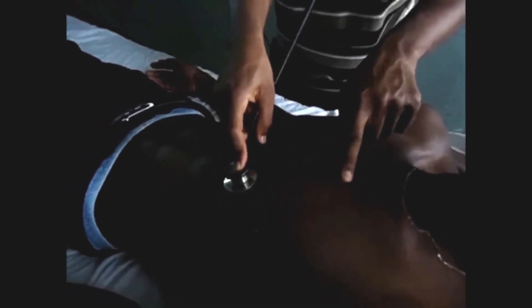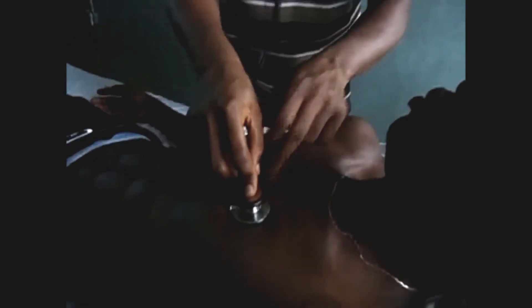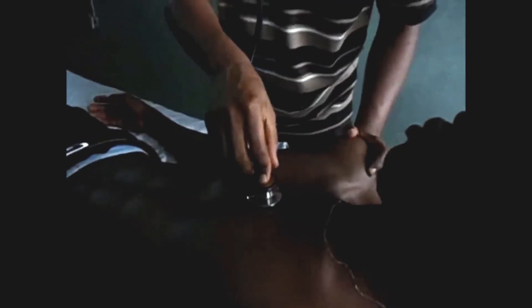Then you locate the sternal angle and trace it to the left — in the second intercostal space, you auscultate for the pulmonary valve. Then you trace from the sternal angle to the right. In the second intercostal space on the right, you auscultate for the aortic valve. After all that, the examination of the heart is completed.